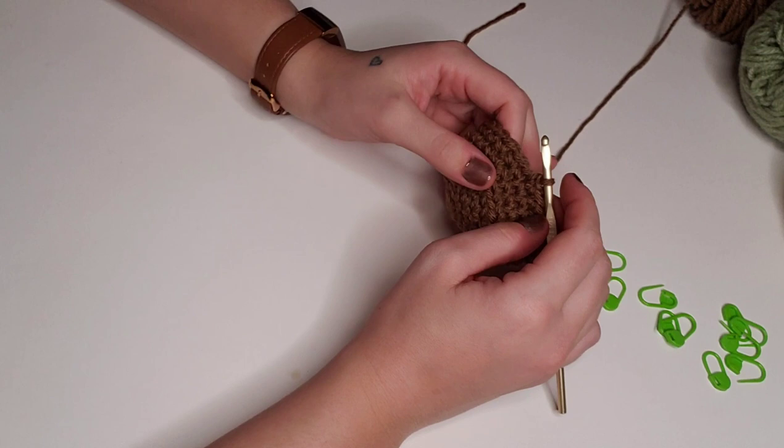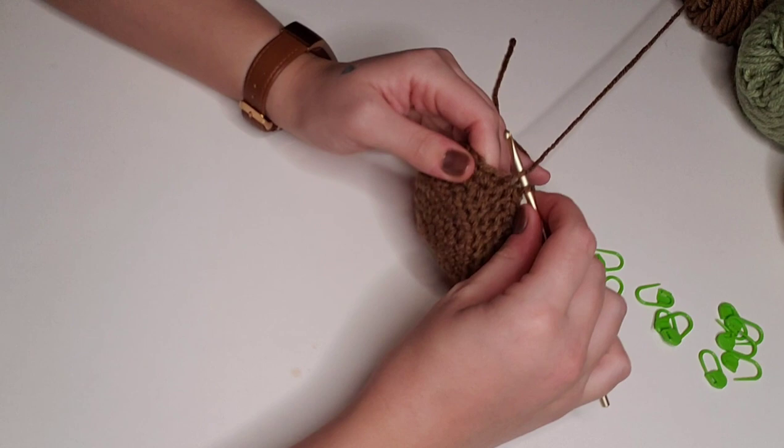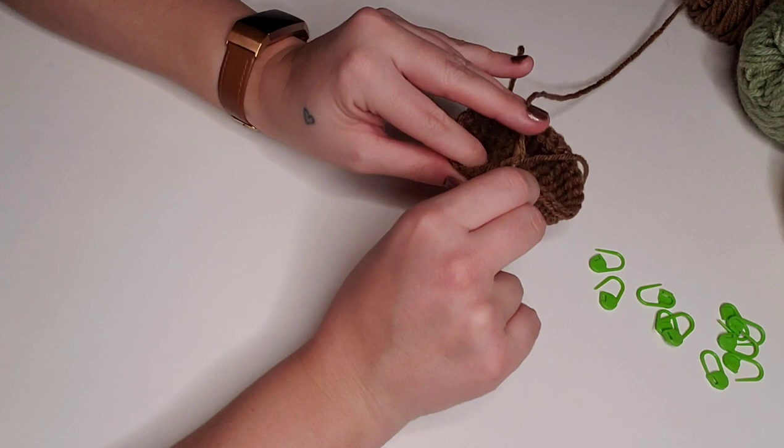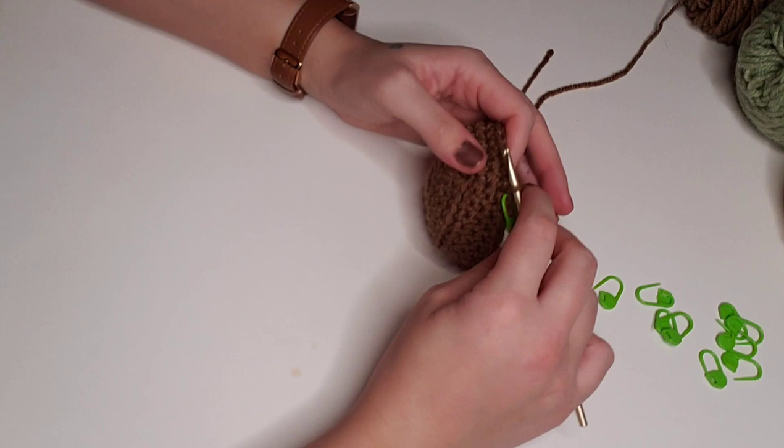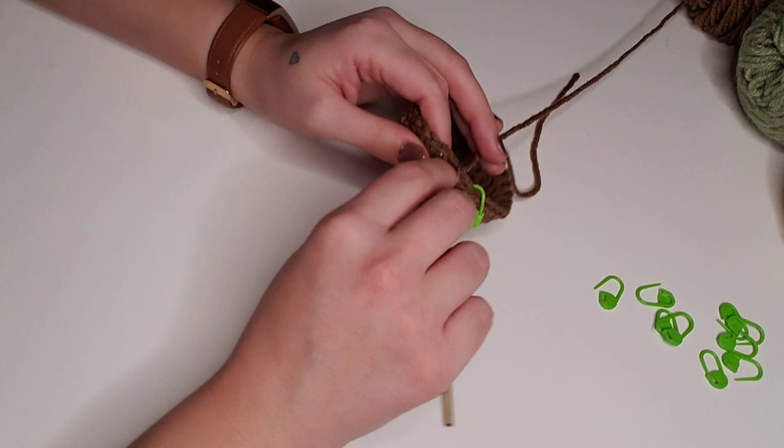For round 10, we're going to single crochet decrease. Yarn over, pull through, yarn over, pull through the next stitch — so there are three on the hook — yarn over, pull through all three. We've turned two stitches into one stitch. After that single crochet decrease, single crochet in the next three stitches. Repeat all the way around for a total of 24 stitches for round 10.